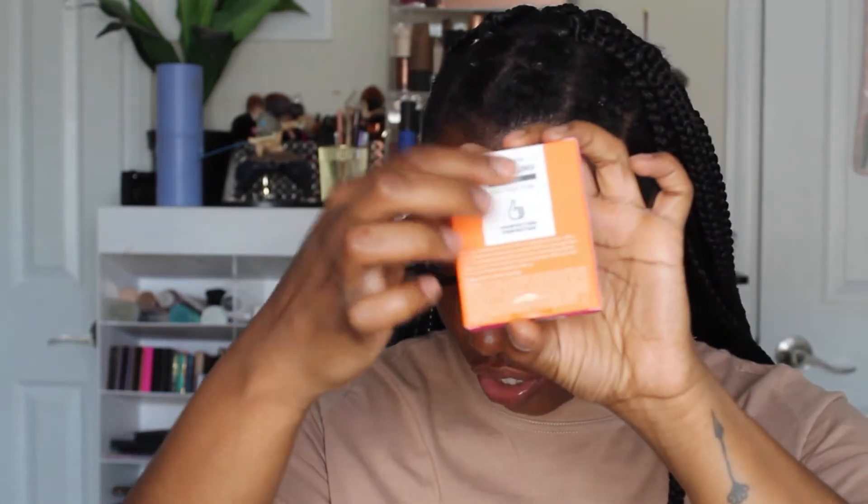Next I got the Donut Forget putty primer — again with cute attention to detail. This was twelve dollars. Elf has very good putty primers — I'd probably call it a dupe for Tatcha. They have a matte one, a hydrating one, a shimmer one — whatever kind of glow or non-glow you're looking for, Elf has you covered.